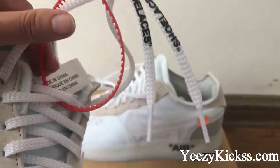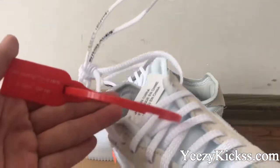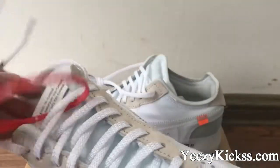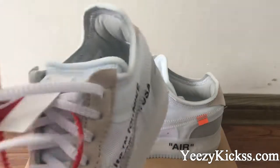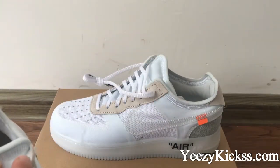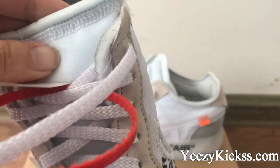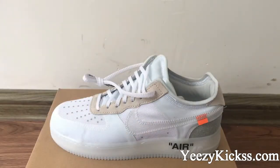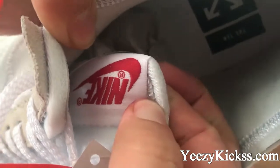This is the tag on here — you can see the Off-White branding. Then the shoe top part here: the materials are very soft, and you got the practical material in here also. And in here you also got the Nike logo on it.